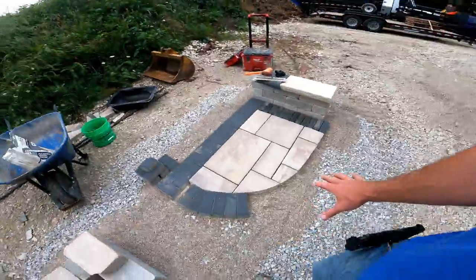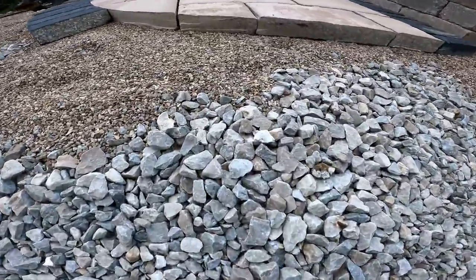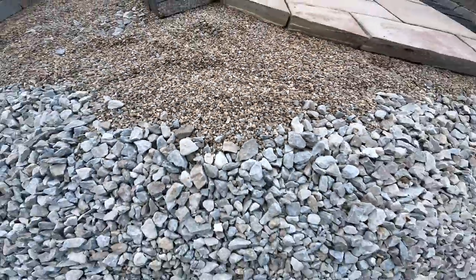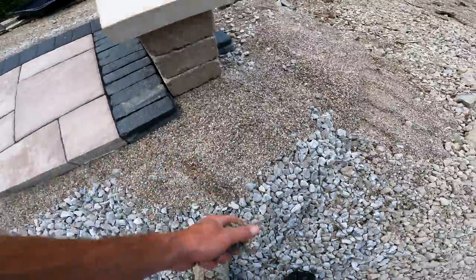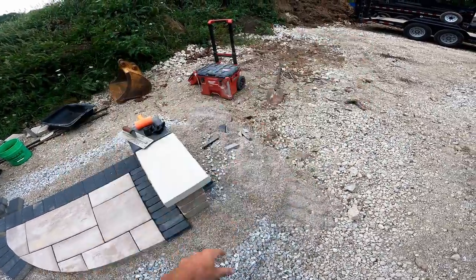When you're doing an open graded system like this number 57 limestone, or a 57 angular no-fines with a number 9 bedding material, or number 8, or number 89 — which is eights and nines combined — this stuff is a magic product by the way. It is one of the greatest things of all time.